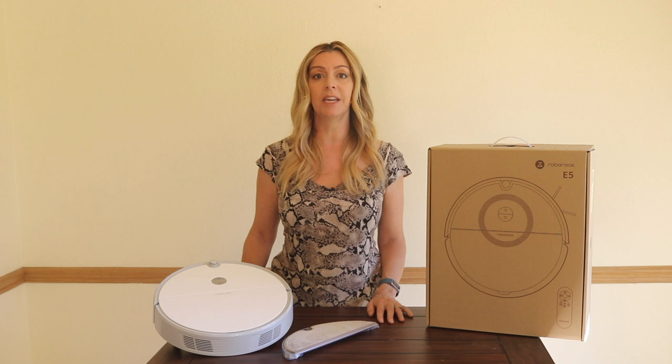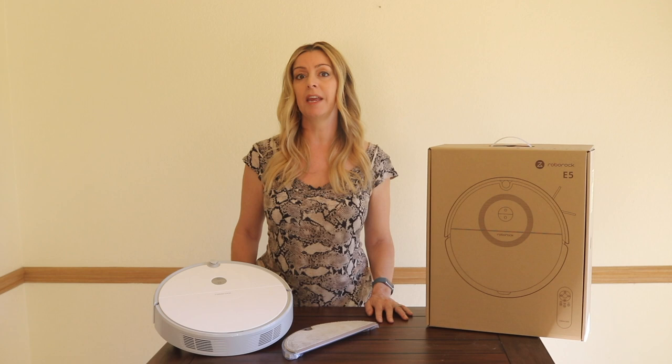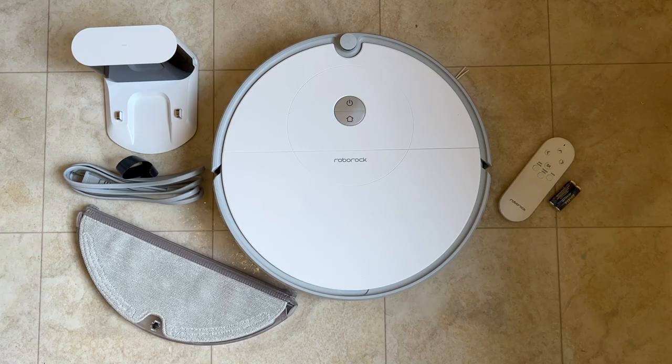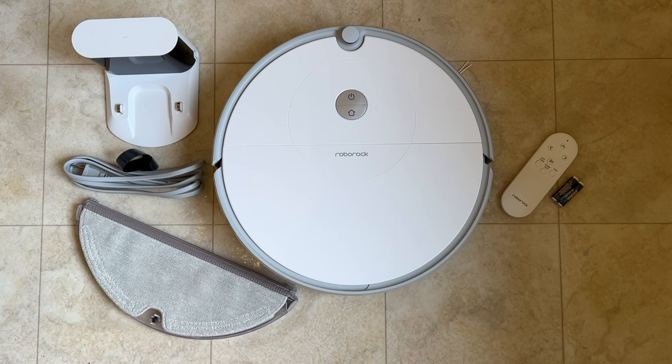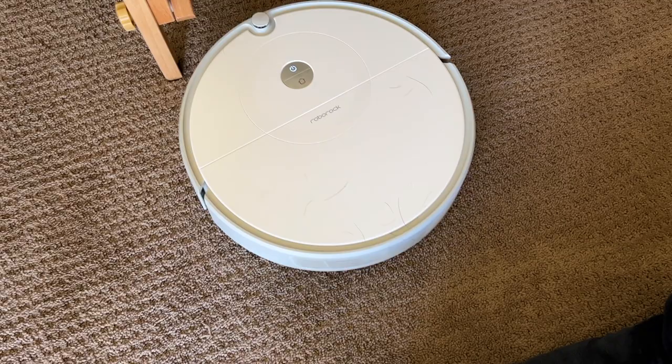Downsides to this unit: it does get caught up more than some other bots, particularly on cords and cables, but it does let you know when it is and you can help unstick it. It's also missing a way to better manage the mopping plate when it's on carpets. Those are all things you can get in other bots — you just need to increase your budget. I'm stopping short of recommending this bot, not because it doesn't deliver on its promises, but because there are smarter and more capable options, including some by Roborock like the S4 or the S7, that actually give you more value.